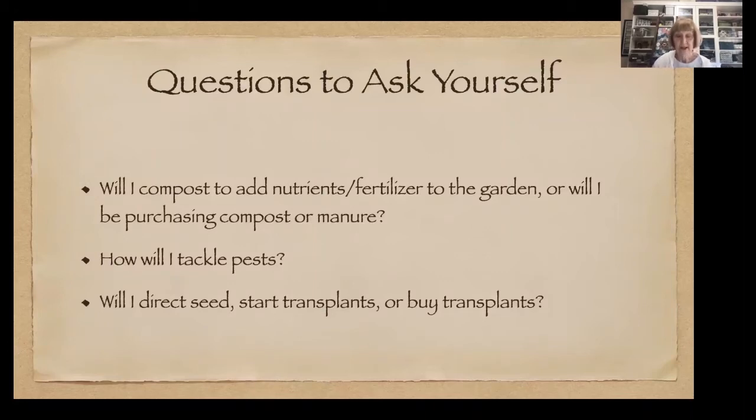Next, consider how you're going to handle pests — and they will come. There are earwigs, cabbage worms, aphids, hornworms, spider mites, snails, and birds. All these pests have non-chemical means to handle them. For instance, if you have an invasion of earwigs, you can set out a tuna can with a little salad oil on the bottom next to the affected plant. These are the things you need to consider when you have a kitchen garden.